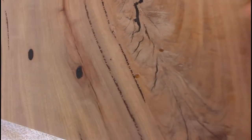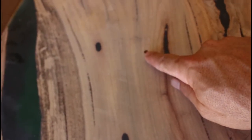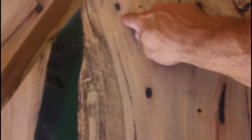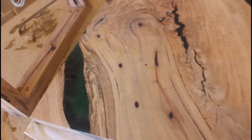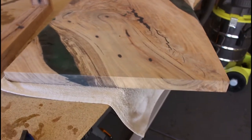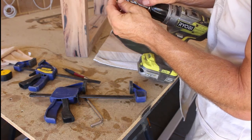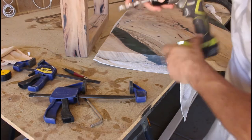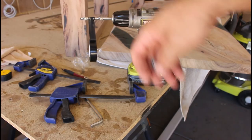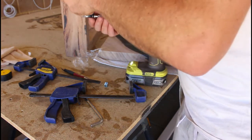We marked out the holes — one, two, three, four, and five — and now we're going to drill them properly for the sleeves. We're going to measure it off just a bit deeper, as long as we don't go through the wood. The old tape-around-the-bit trick kind of works really well.